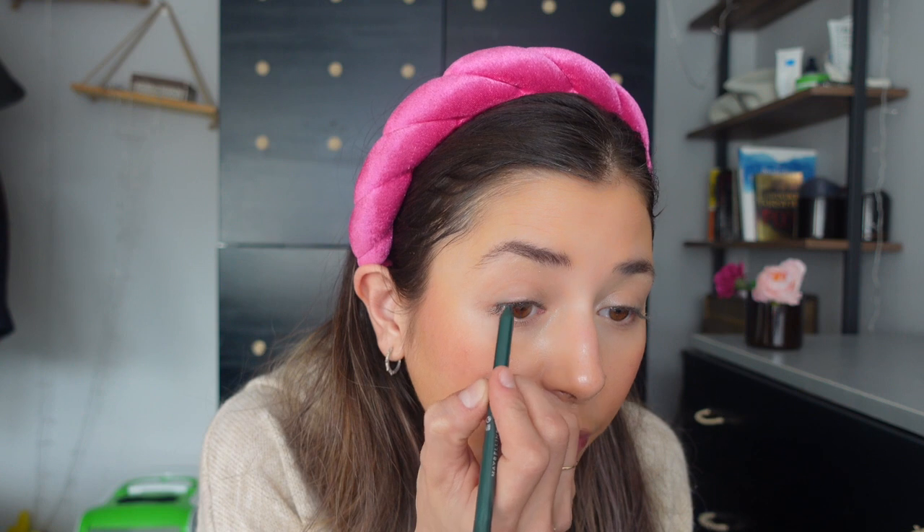For my eyes, I'm going to be using my tattoo liner in the shade Intense Green. I just got this because I feel like green eyeliner goes really well with my brown eyes. I'm not going to create a winged liner — I'm just going to put the eyeliner on top of my lid. Then with a shader brush, I'm just going to blend this out.